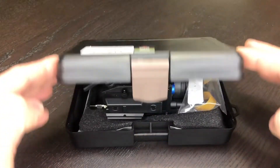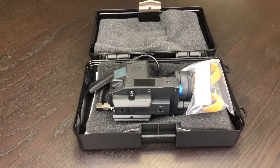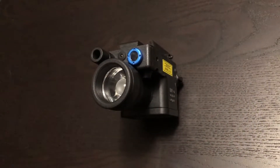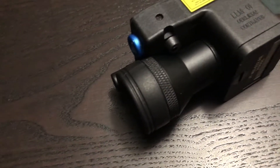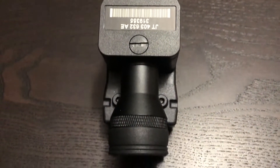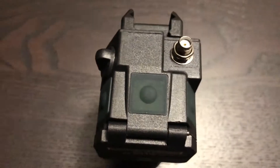Hey guys, this is Airsoft NCT and today we're doing a very quick overview of the Element LLM01 2016 version. The Element LLM01 has definitely had its issues in the past, however being that this is the only kosher option aside from the VFC one, it's kind of all we have to work with.